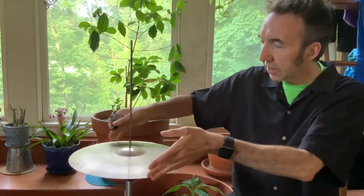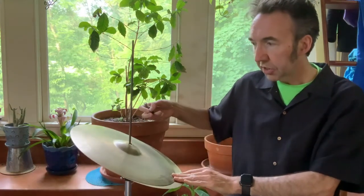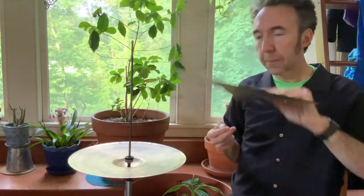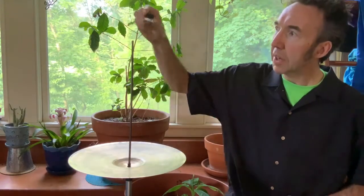Now, it's really hard to get the cymbal off because it's tight against the other cymbal, so you want to just push them so they're diagonal like this, and then you can easily take the other cymbal off. A lot of times, you will usually find the other part of the clutch and another piece of felt.